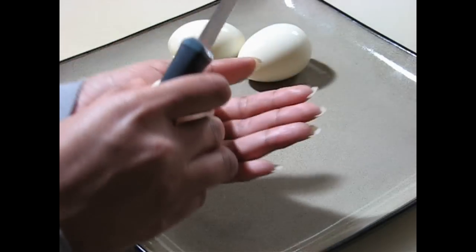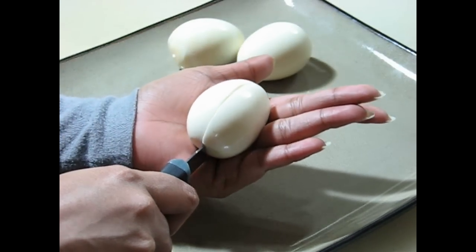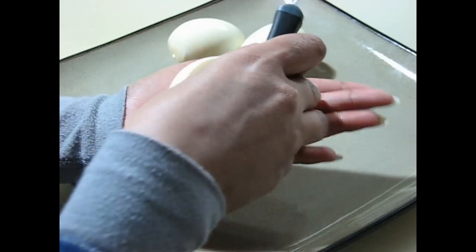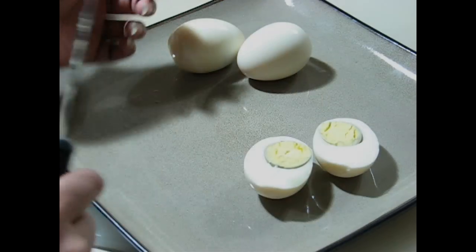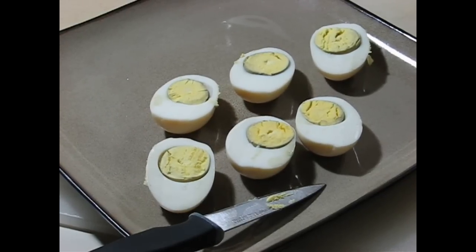Let's start with the boiled eggs. Cut them into half using a knife the way I am showing. Here I have 6 pieces of egg halves. I will use them later.